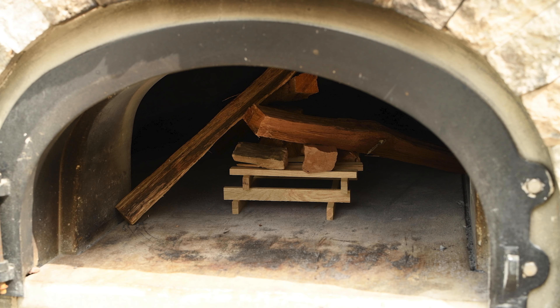Just before I light the oven, I need to get an updraft in the chimney. That's particularly important in cold weather, because cold air sitting in that chimney will tend to push the heat down, and then the only place for the smoke to escape is out the front. That does two things — it puts the smoke in your face, and it smothers the fire.